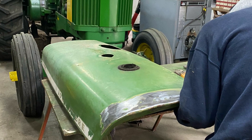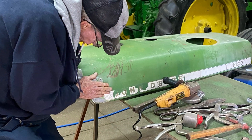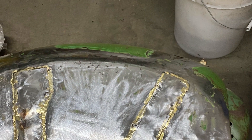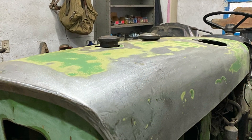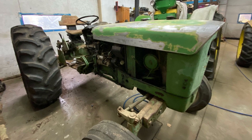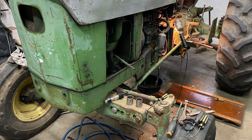Here he is working on the hood, getting it squared up again and banging out the dents before he starts to do the body work. There are the fenders after he patches them, then he starts to apply the filler where it needs to be. He hammers most of the dents out first so we put less filler on.